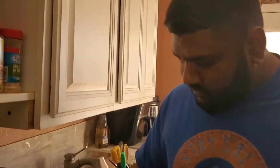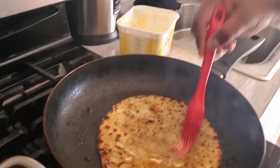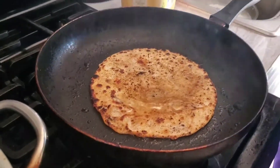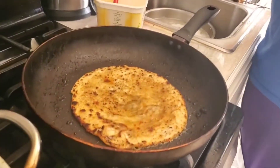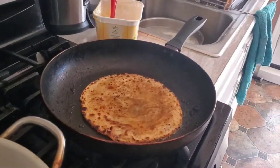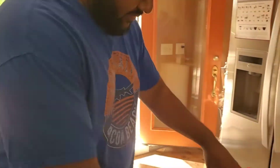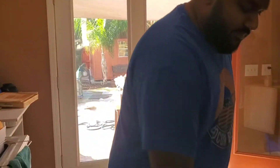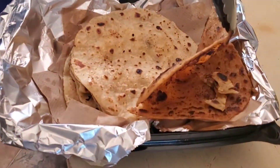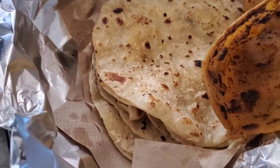Morning everyone! Look at my son — he's making a roti a different style. So what he's doing is putting butter, paprika, and garlic, just to switch it up. This is your regular roti, and this version has the paprika and garlic.